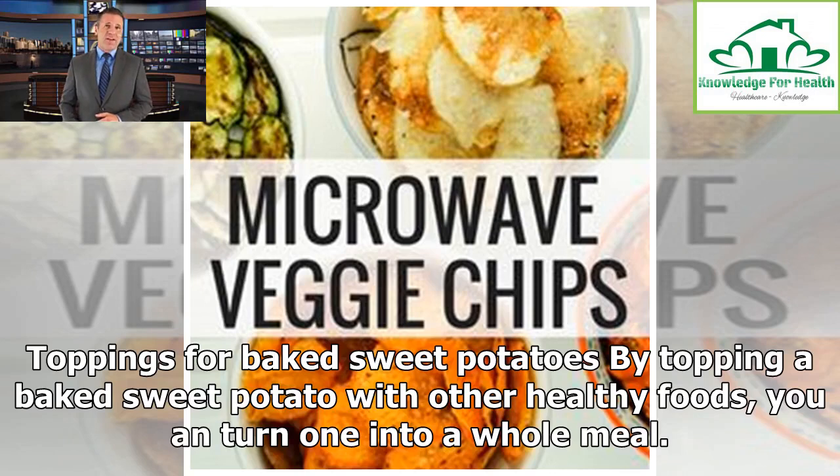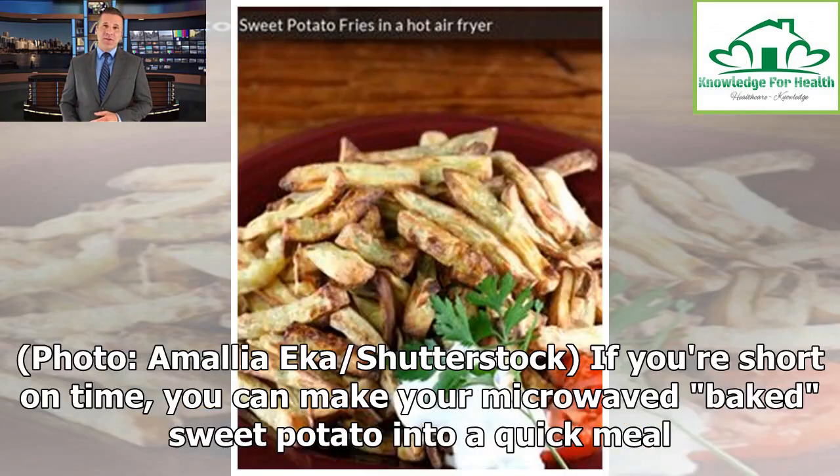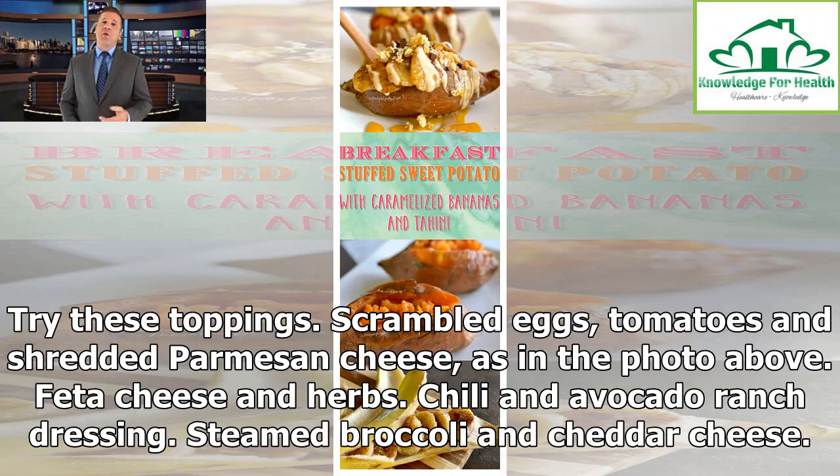Toppings for baked sweet potatoes: by topping a baked sweet potato with other healthy foods, you can turn one into a whole meal. If you're short on time, you can make your microwave baked sweet potato into a quick meal. Try these toppings.